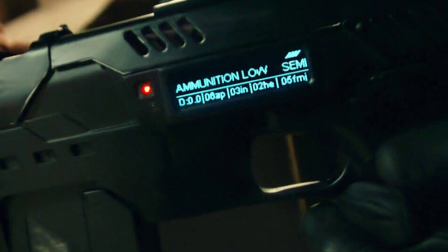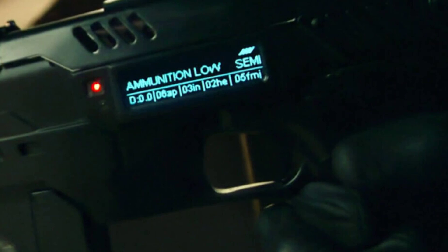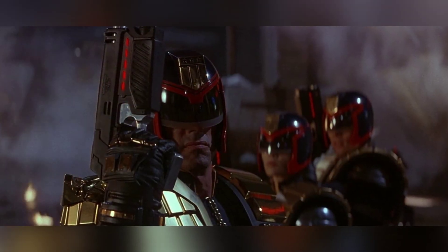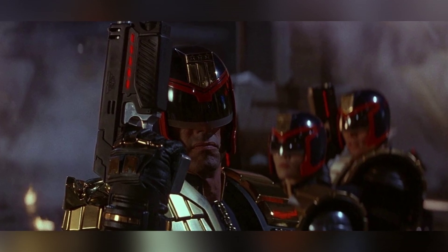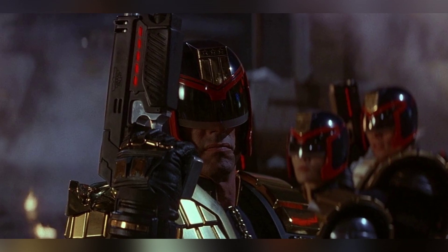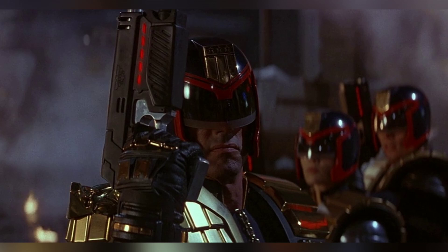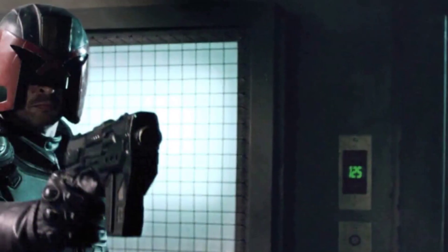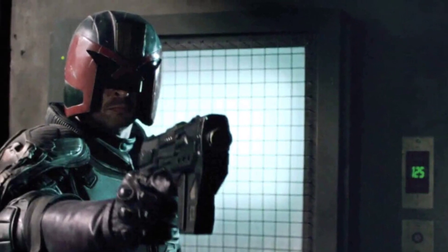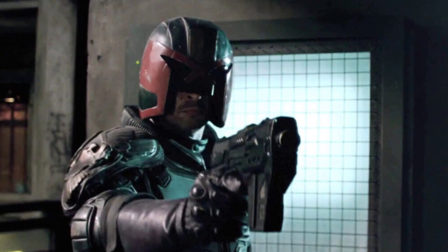The gun has a security feature that scans the user's DNA and tags each projectile with the user's DNA signature. In the second adaptation, the hero is played by Karl Urban and the Lawgiver MK-2 has a more realistic look with a digital display showing firing mode and ammunition type. The firing modes include rapid fire, armor piercing, incendiary rounds, stun, hot shot, high explosive, and silencer mode. The guns are coded to an individual judge's DNA and self-destruct if someone else tries to use it.